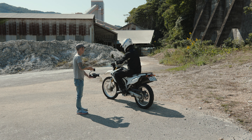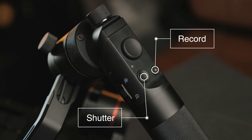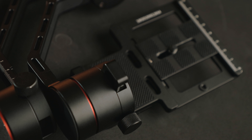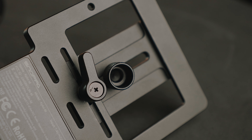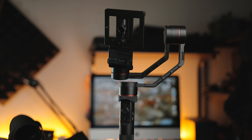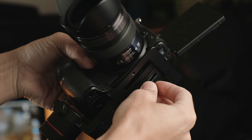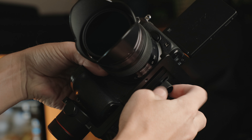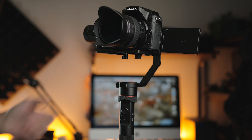It feels well made overall and I wouldn't worry about it even if it takes some abuse. I also kind of like that there's no quick release plate. For my DSLRs and mirrorless cameras I personally don't like keeping plates on the body, so being able to screw the camera directly into the gimbal with a self-retaining screw makes things easier and faster. That may not apply to everyone, but it's one less step and one less part to worry about.